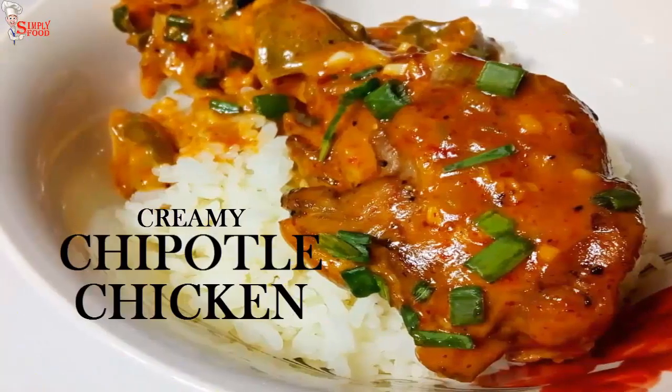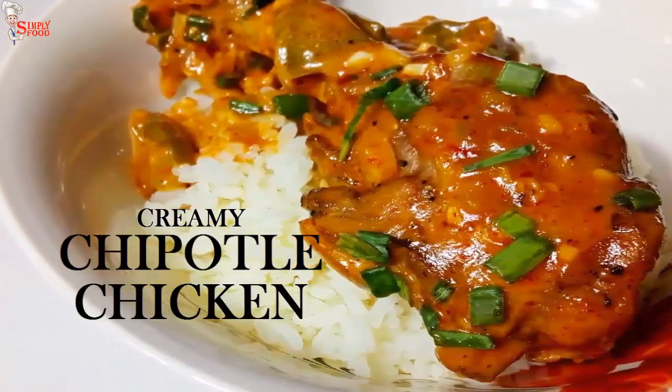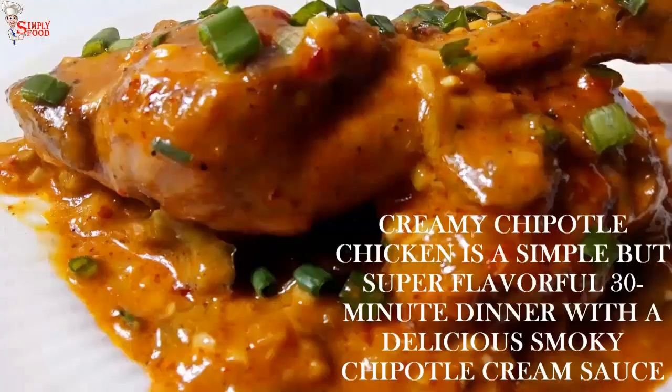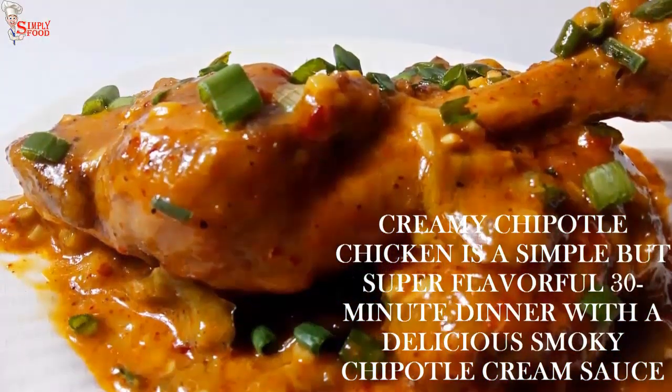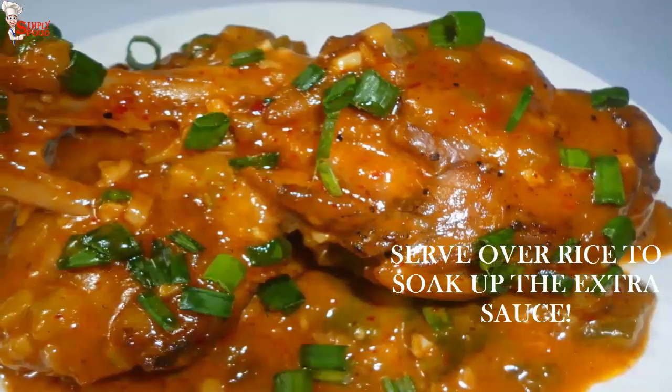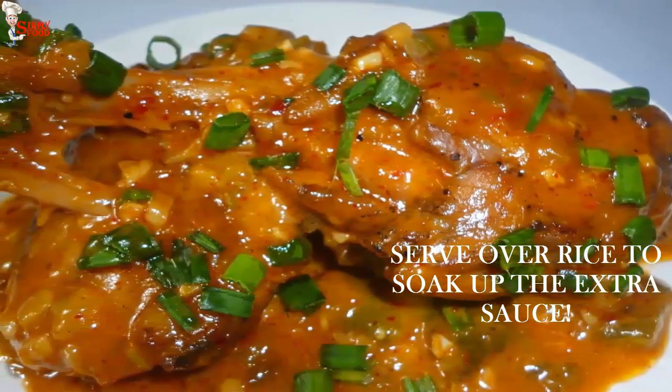Hello viewers, welcome to Simply Food. Today I'm going to share with you a recipe of chipotle chicken. This is my sister-in-law's recipe. It's super creamy and equally delicious, and ready in just 30 minutes.